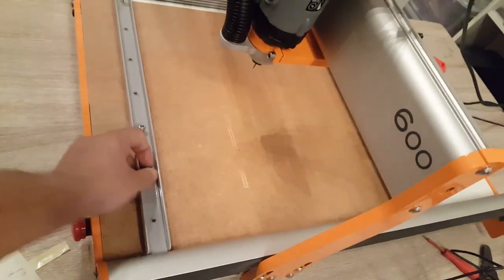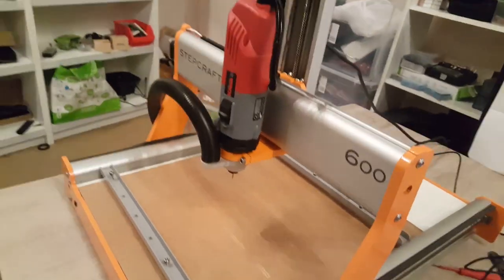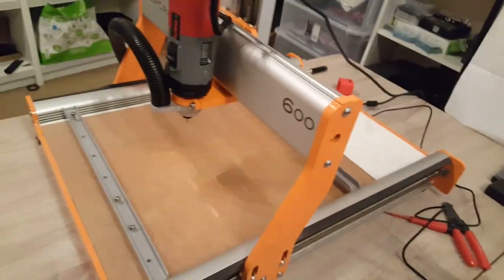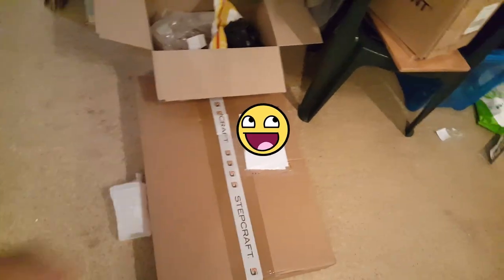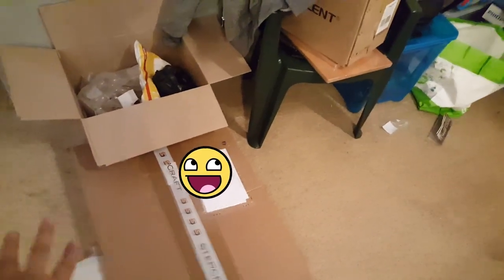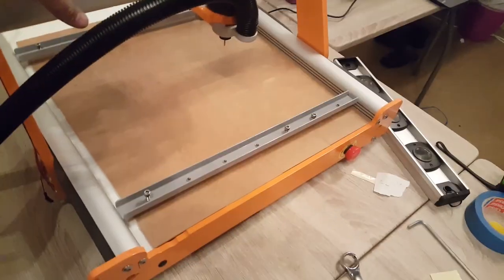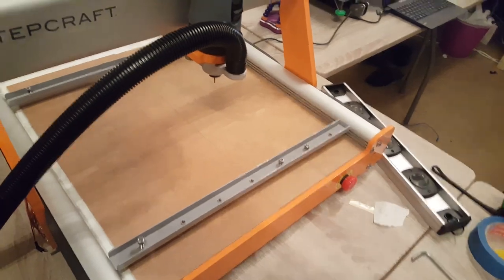Now the clamping system is absolute crap, as you can see. The reason for that is they're doing it like Apple basically — they're going to charge you another, I don't know, like $400 or $300 for a clamping system. So this thing you just have to buy plugins basically. I just recently got the milling bath and it just arrived. The milling bath is pretty cool because you can see underwater.